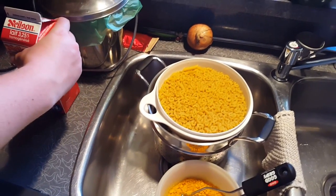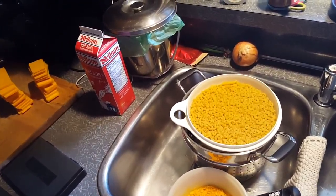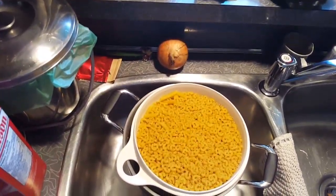Okay, coming at you with another meal prep Sunday. I think this one's number seven, maybe number eight, could be number six — doesn't really matter. What we're making this week is a ripoff of Maddie Matheson's baked macaroni and cheese.